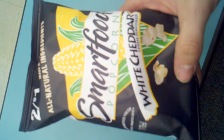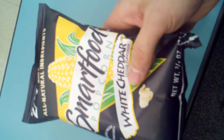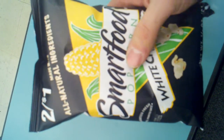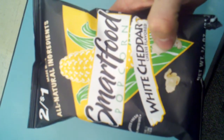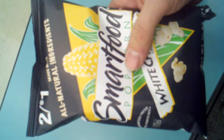It's white cheddar flavor — absolutely delicious. This is a three-quarter ounce package, not too big, not too small, just the right size in my opinion. And look at the picture of that fresh piece of corn with the kernels, the popped kernels below. These are hand-picked popping kernels, nothing but the finest.